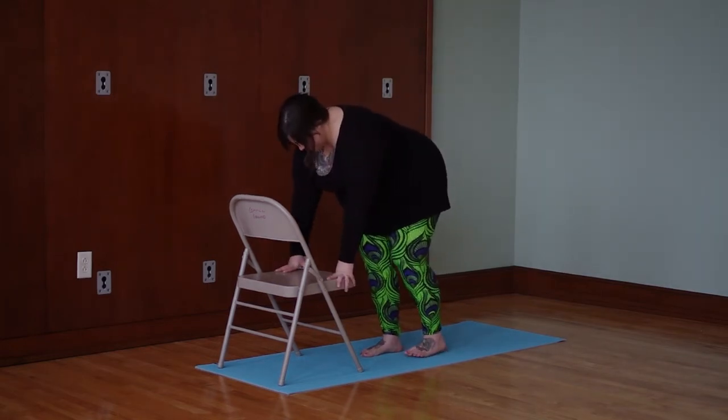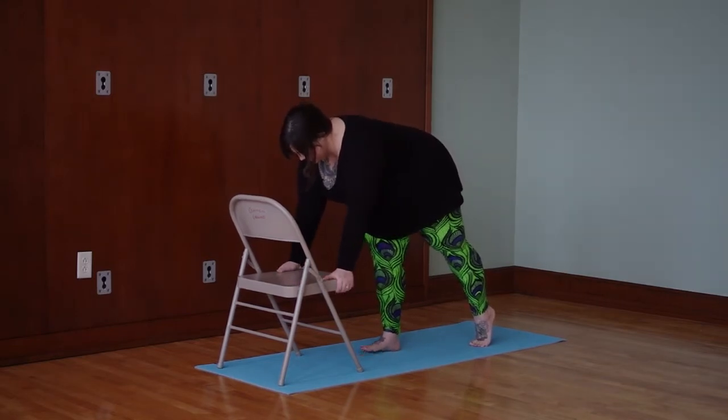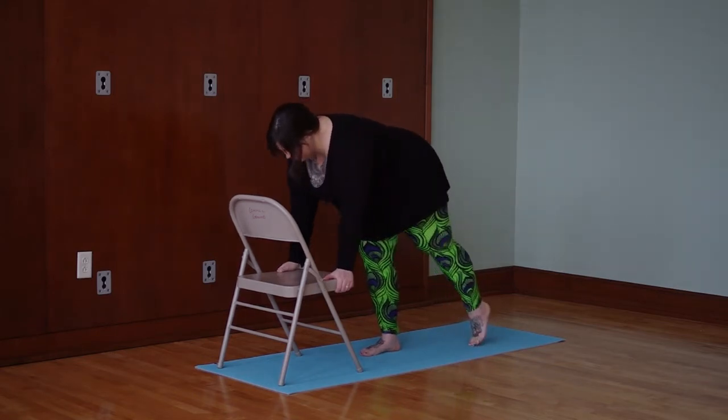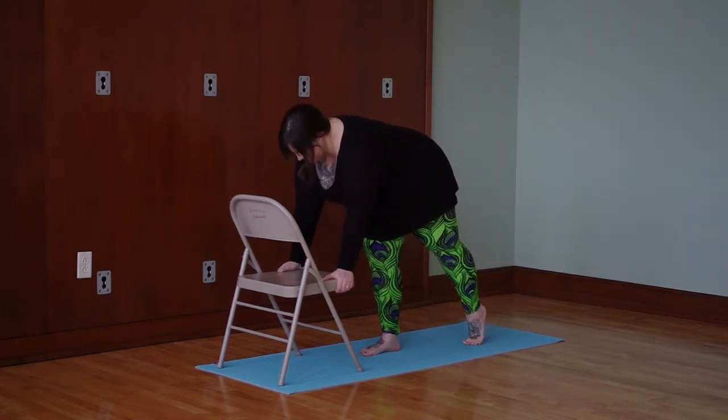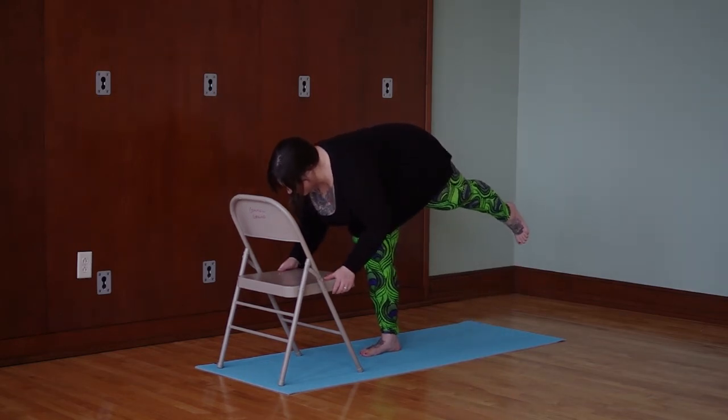Take your left toes behind you and just rest them on the mat for a moment. Really get a good grip on the chair. Make sure your hips are square — we don't want the hips splaying out to the side. When you're ready, go ahead and start to come forward and lift the leg.